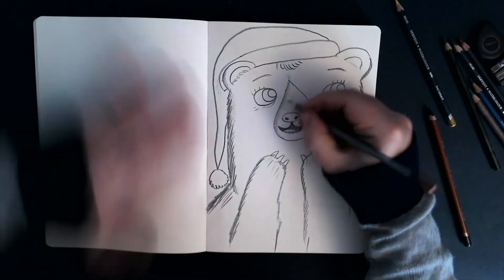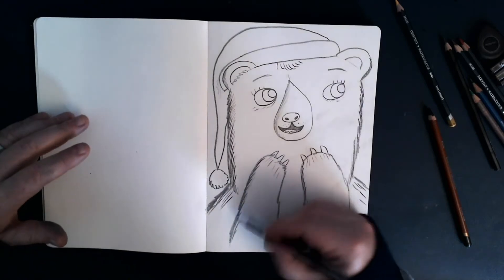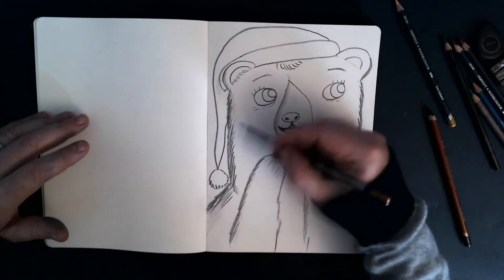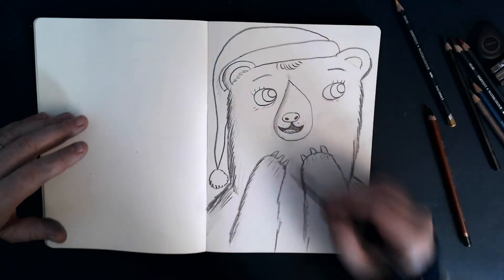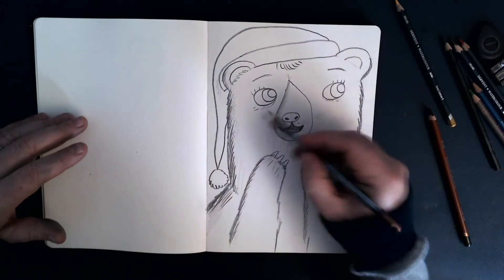So let's just follow that rule, there we go. We can maybe get a bit more spontaneous with it as well. Just to add a bit more detail — just little lines. Don't have to cover the whole face, just part of the face. There we go.